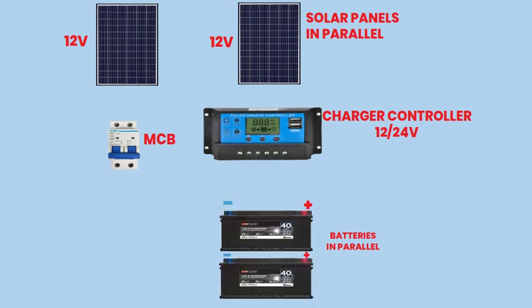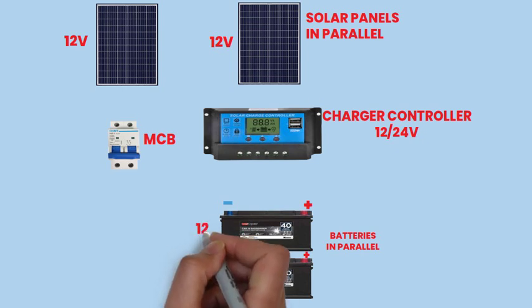Step 1: Connecting Solar Panels in Parallel. Position the two solar panels in a location where they receive maximum sunlight exposure throughout the day.